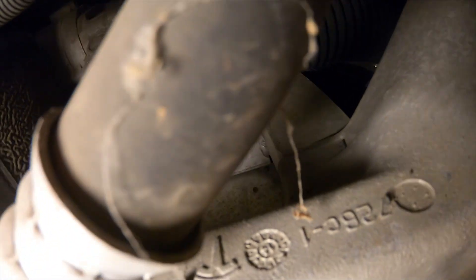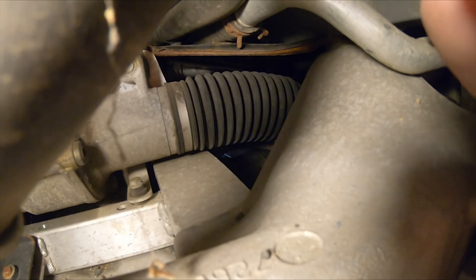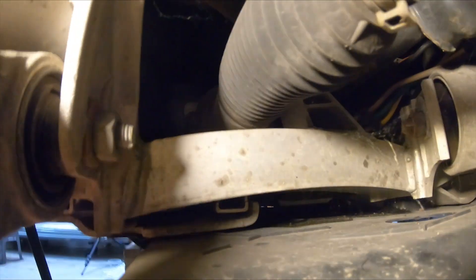That doesn't rest it on something super hot or cold or whatever. It'll just rest on the aluminum, up in here and away from the steering.